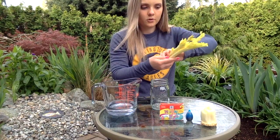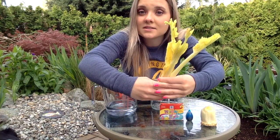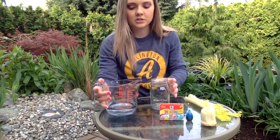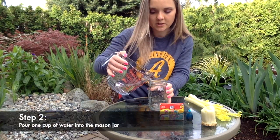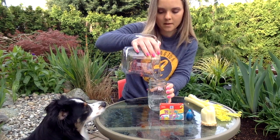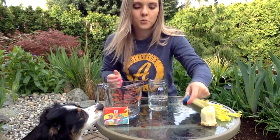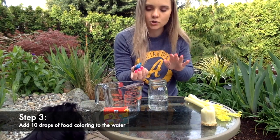This celery that I picked does have leaves, so it's a little bit easier to see what happens. Now we are going to pour one cup of water into our mason jar — remember, I've already measured this out so I know it's exactly one cup. Now I'm going to take our food coloring and put in 10 drops — I'm just going to do 10 drops just to start.